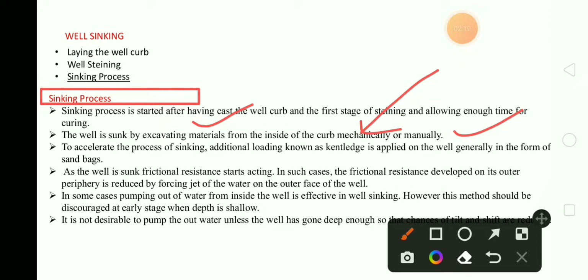In the case of water, we generally do this mechanically to accelerate the process. But in a dry place, we will do this manually. To accelerate the process of sinking, additional loading, known as kentledge, is applied on the well, generally in the form of sand bags.